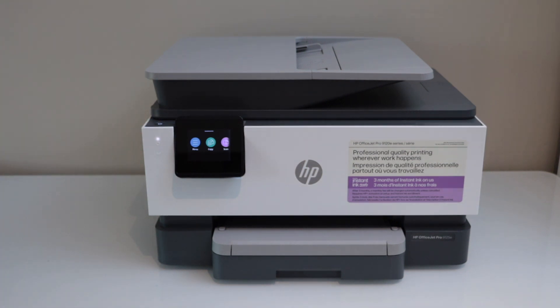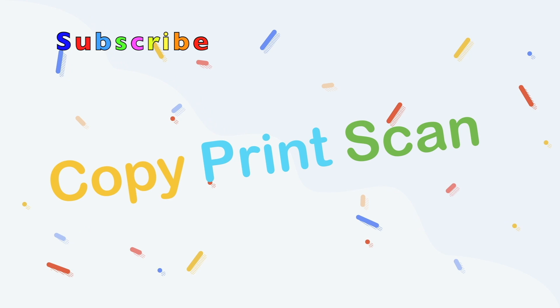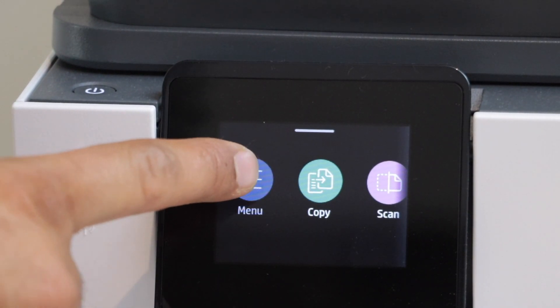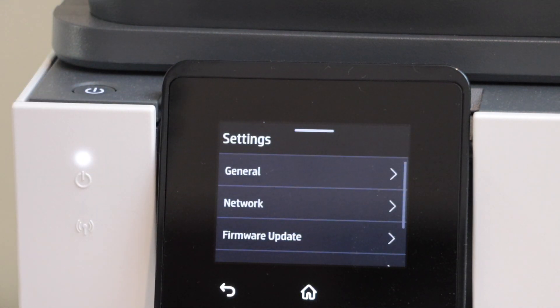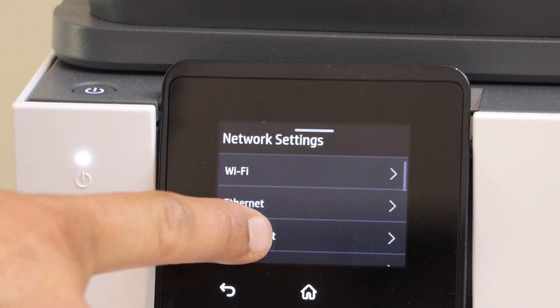For that, we have to go to the printer control panel. On the main screen, click on the menu, scroll down and look for the settings, then select network, and select the Wi-Fi Direct option.